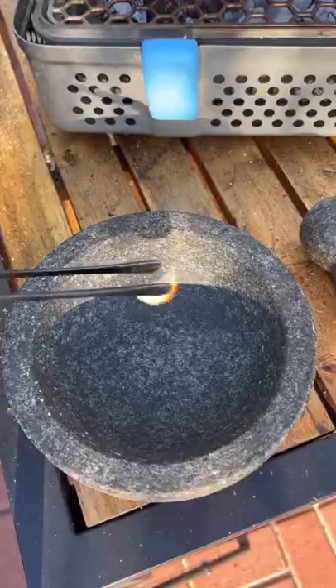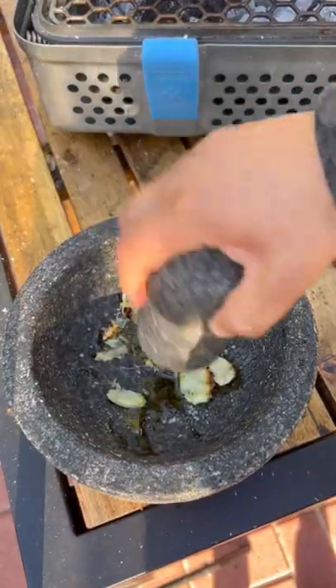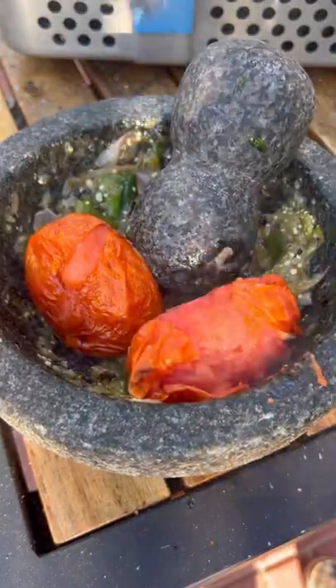All the ingredients are gonna be posted on my website. Grind it all up using the molcajete.